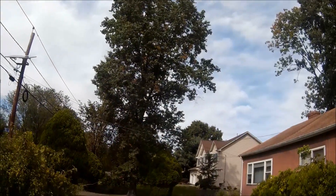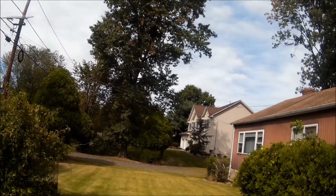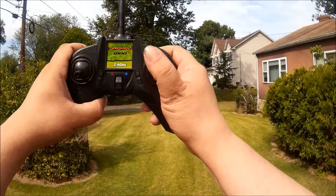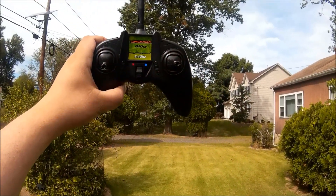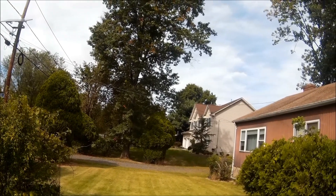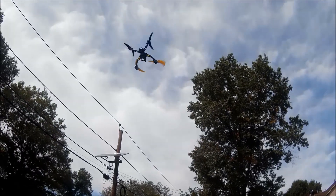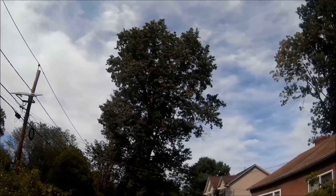So now I'm going to click the right stick and that puts the blue light on — that puts it in the high rate. So now you have more pitch response.